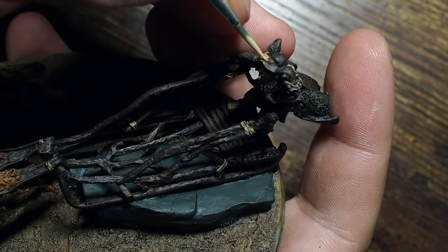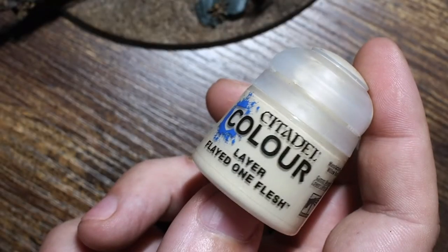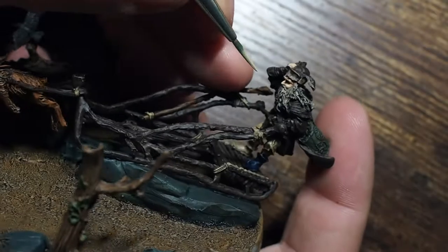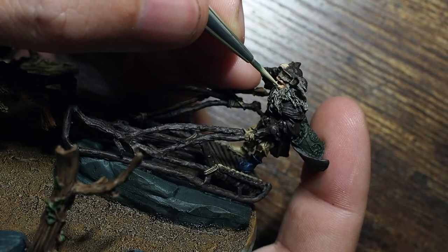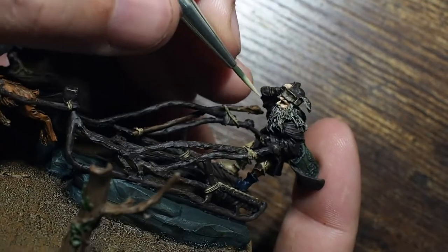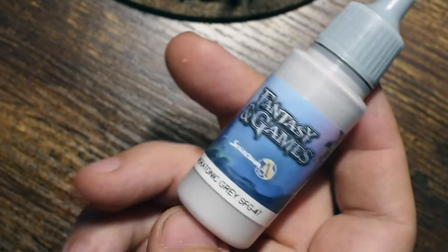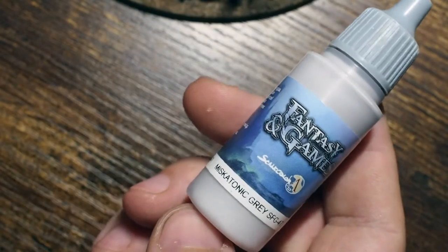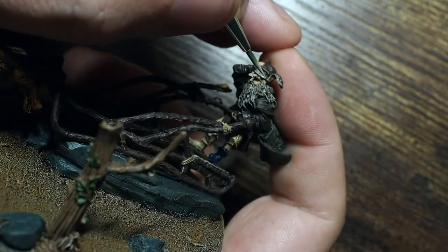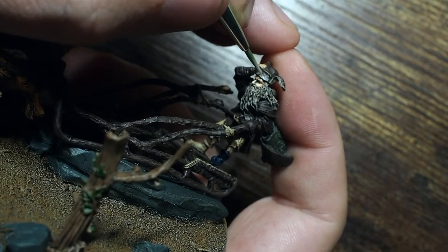Using the very very tip of the brush, I then mix Kislev Flesh and Flayed One Flesh — half and half, one blob of each — picking out the very ridge of the nose, the edge of the eye sockets, the cheekbones, and the knuckles on the fingers holding his hat. For a final layer I'm using Flayed One Flesh on its own. You don't have to do this many layers of skin — I've done it to show you a natural progression of highlights, but two or three layers is absolutely fine.